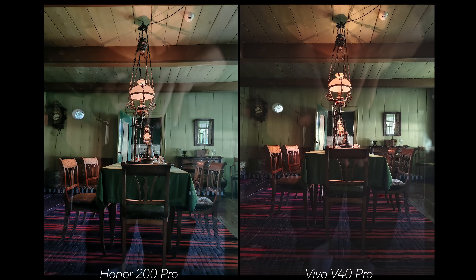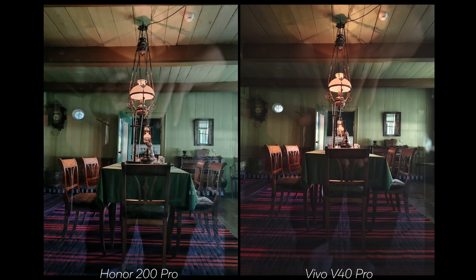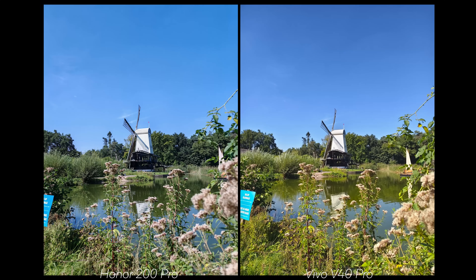This shot is a perfect example of depth. The Honor feels much flatter — it's trying so hard to expose everything evenly that it simply becomes flat. On the V40 Pro side, the image has shadows and therefore much more depth. The light also has more effect on the chairs because of it. The Honor is trying to balance the light and make the shot look different from reality, so the exposure isn't proper, making the image look flat and losing all character.